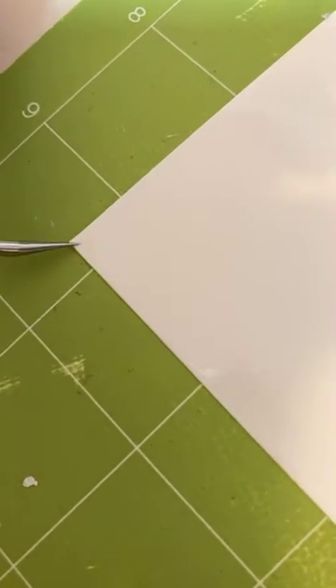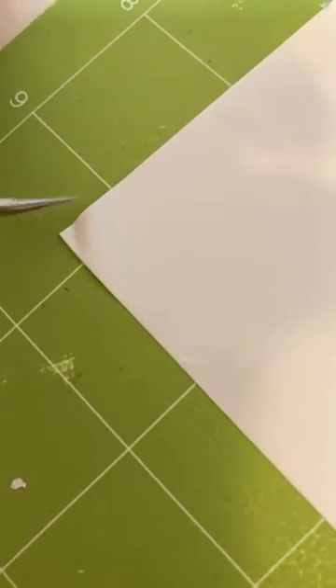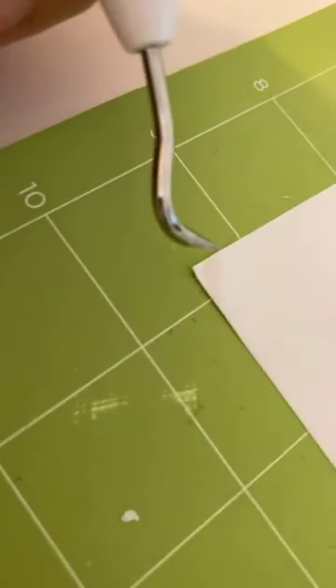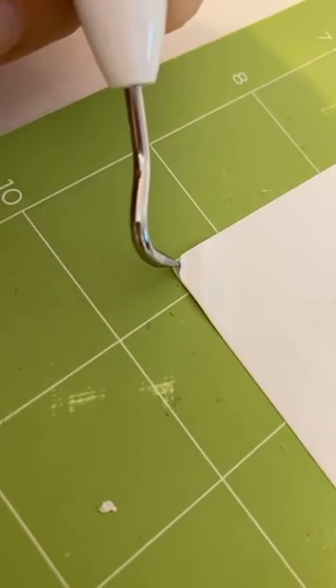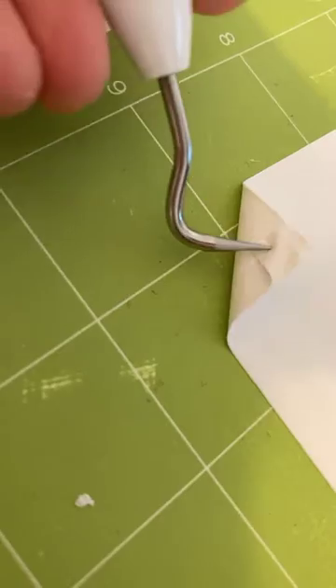I haven't confirmed this works yet, so let's hope it does. I think I'm just supposed to pull it apart — vinyl has two layers. Oh yeah, there it is right there, two layers. There we go, that's how you do it.